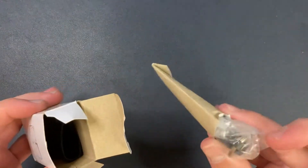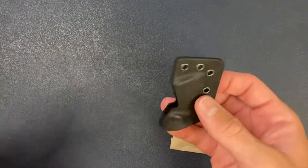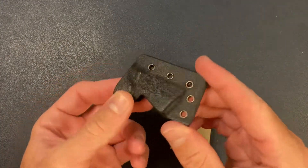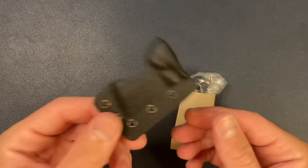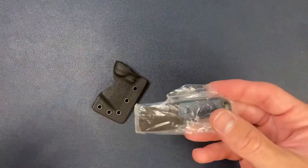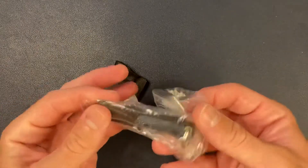Let's go ahead and get it open. All right, so that looks like the knife, and we have the tiniest, cutest little Kydex sheath I've ever seen. That's pretty awesome. And let's see what the knife looks like — wow, this is so small. Oh my god.